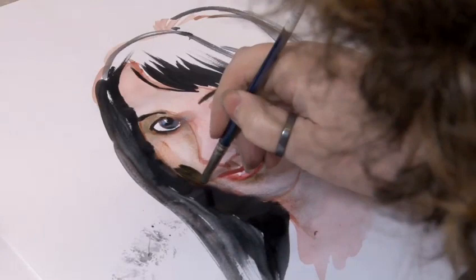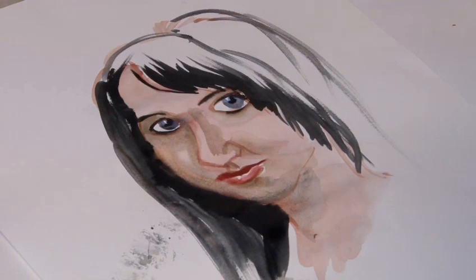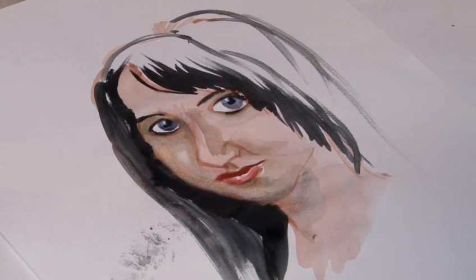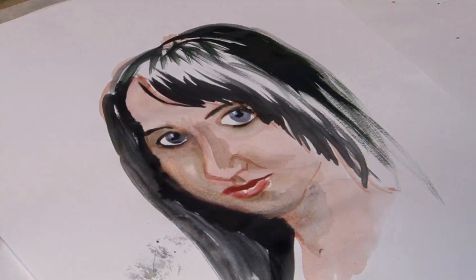Emphasise the cheekbone again. Emphasise the shadows — do a shadow down by the side of the nose. Use the stiffer bristled brush to remove and lift off any errors and tidy it up. You can use this as well to put a bit more hair around the back of the head — again that dry brush feel. Looks pretty good. And that's how to do a portrait in watercolour.